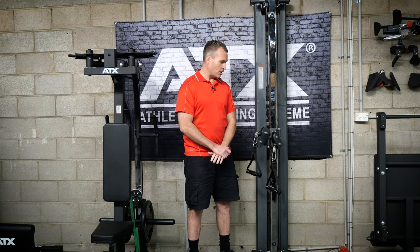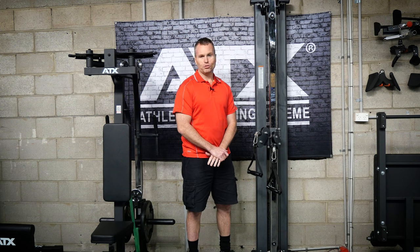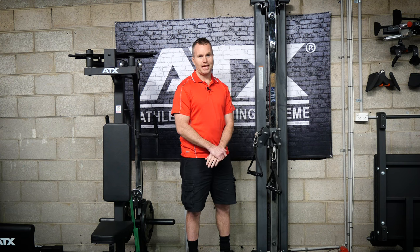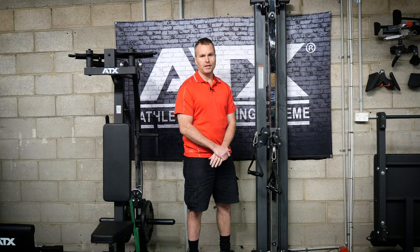I've probably lost a lot of you at the 50 kilo weight stack mark. For those who don't understand the 2 to 1 ratio, I'll probably lose some more — with a 2 to 1 ratio you're effectively only lifting 25 kilos. So I can hear you all saying that it is nowhere near enough weight.